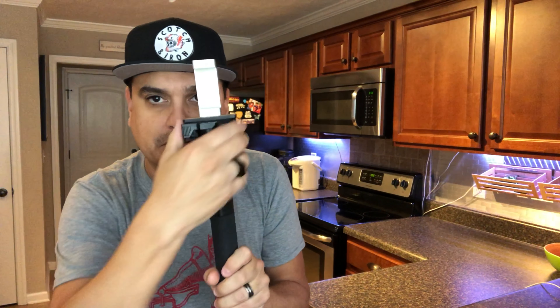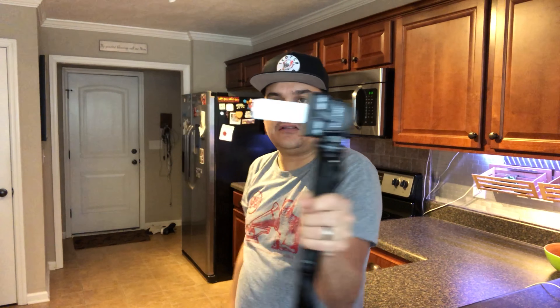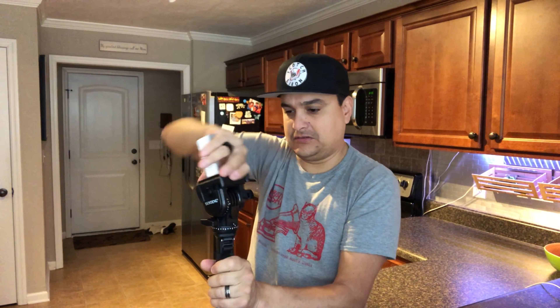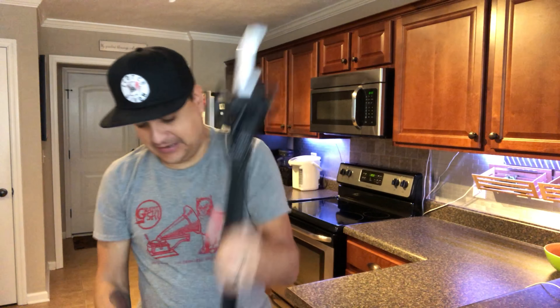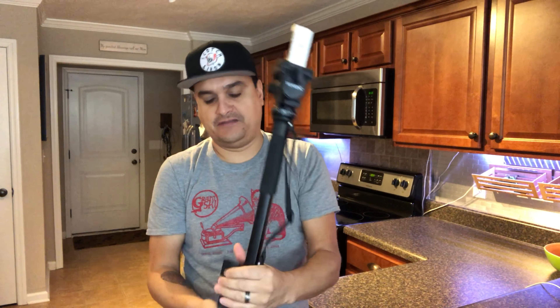I actually put the little thing on here sideways so that I can immediately switch, because you should always shoot a vlog in landscape mode with the phone sideways — never shoot in portrait. However, there are some formats that only take portrait, like Instagram and Snapchat. So I put it sideways on there so you can instantly go to, 'I'm going to do a Snapchat really quick,' boom, and then go straight back to selfie stick mode.